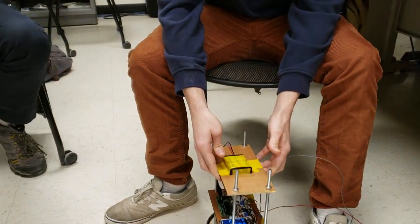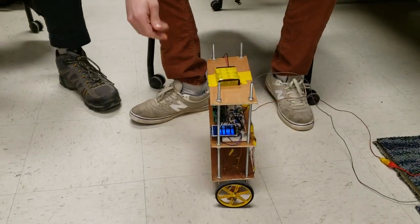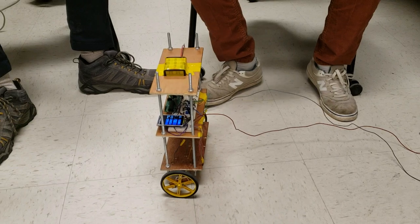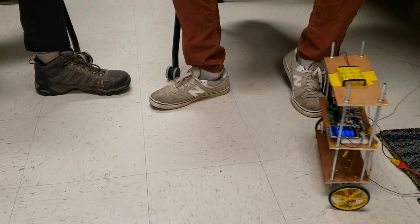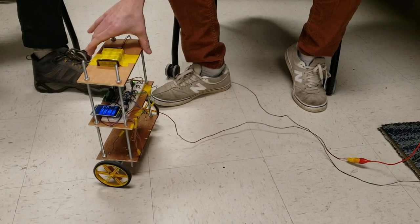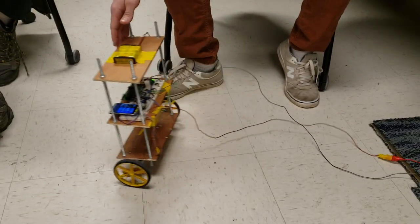Should I show it working? I can see it rocking back and forth there as it goes from one side to the other. It doesn't quite balance, but it's pretty close. It definitely takes as long as possible to fall, so it's got a nice long fall time.